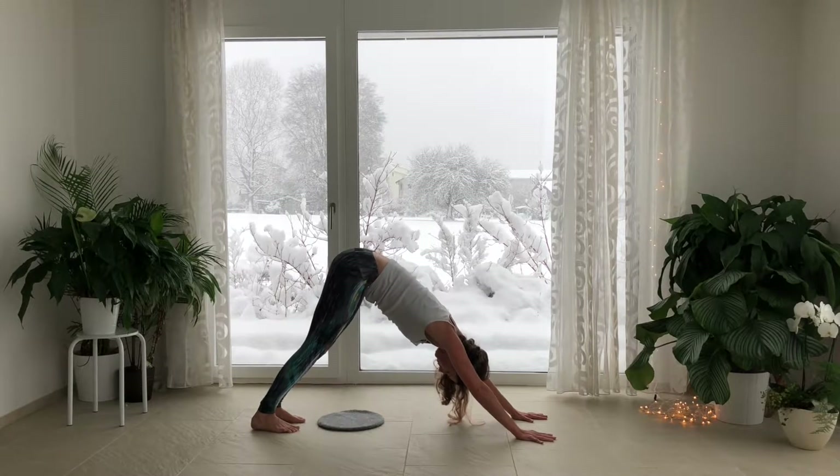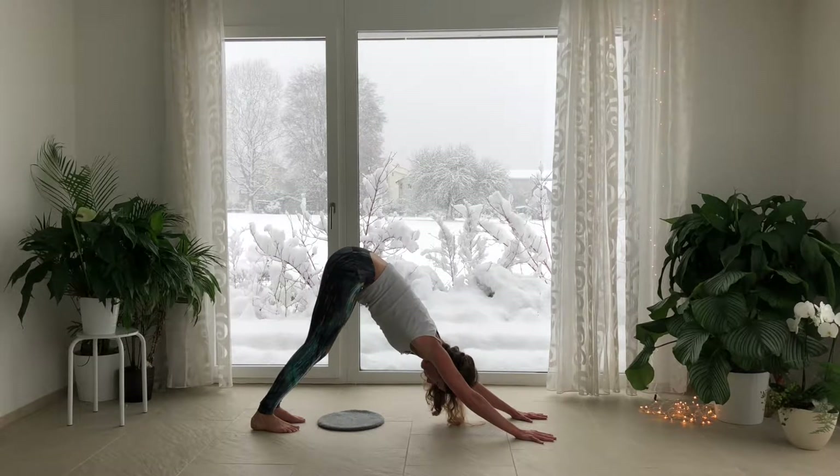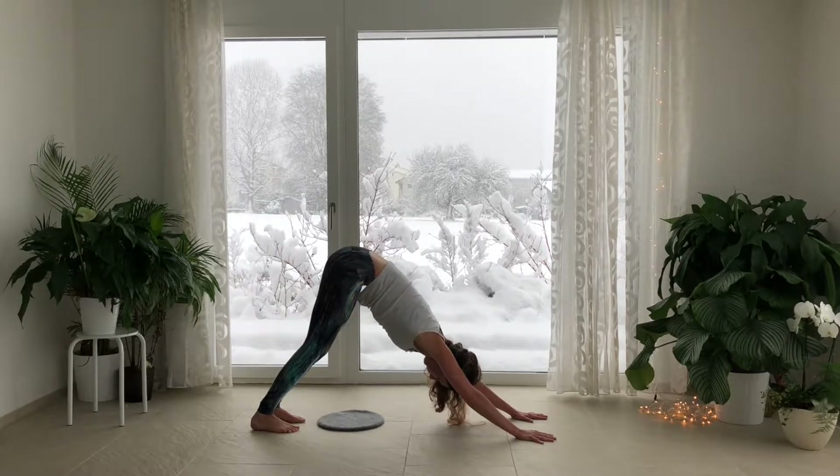Spread the fingers wide. Press down through the arms. Lift the kneecaps. Engage your quadriceps and lower your heels down towards the ground. Roll your arms in towards your ears, keeping your head in line with your spine.